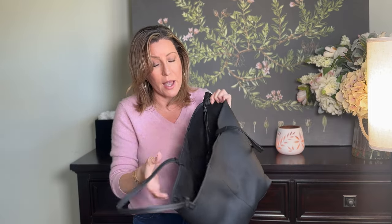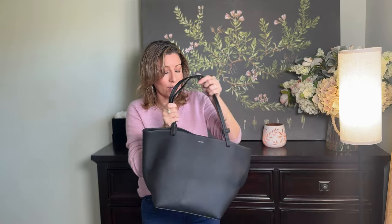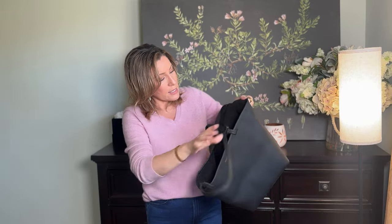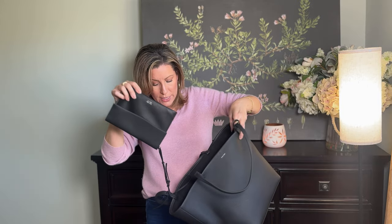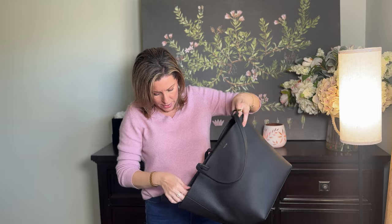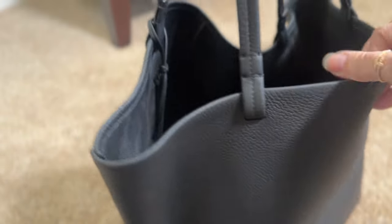I went with black because it can go with anything — it's classic and you just can't go wrong. I'm really happy with this inside and out. The inside is a beautiful suede leather. There are no pockets or anything, just the pouch, which is connected but you can remove it. And then there are these little leather straps that are also attached — I'm assuming so you could tie it, but I probably won't use those.